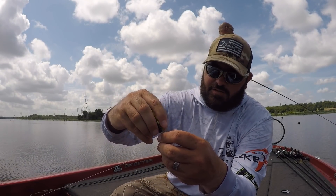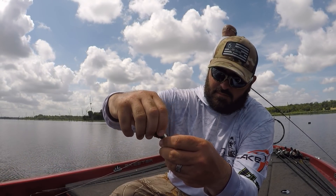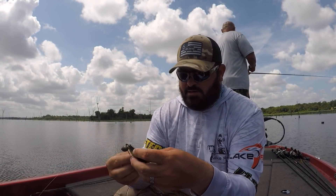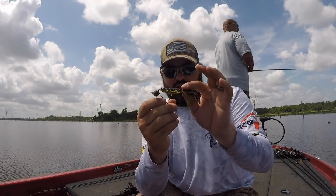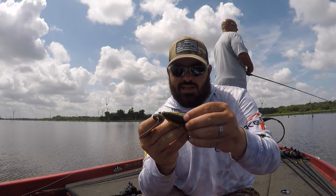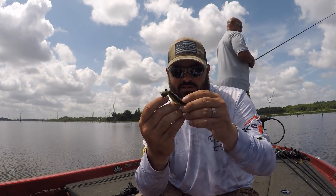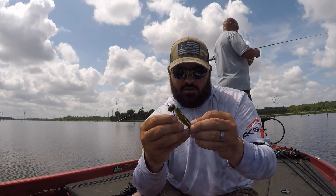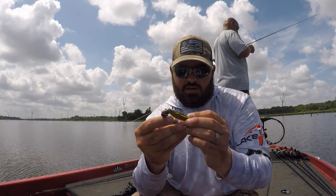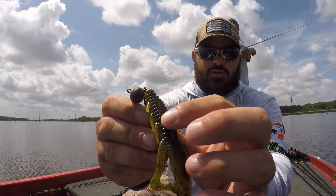Rigging it up is real simple. You just take it on the screw lock, hold the screw lock steady, center it up, and start twisting. Now I'm going to measure how far back that hook is going to come. The nice thing about this 6th Sense head is when it fits this Biffle Bug perfectly, it puts the hook right at the end of the main body — which is what I want. I want that hook as far back as I can get without getting into the tail and affecting the action. Slide it through, then Texas-pose it: bunch it up and re-hook it by the skin right there on top.